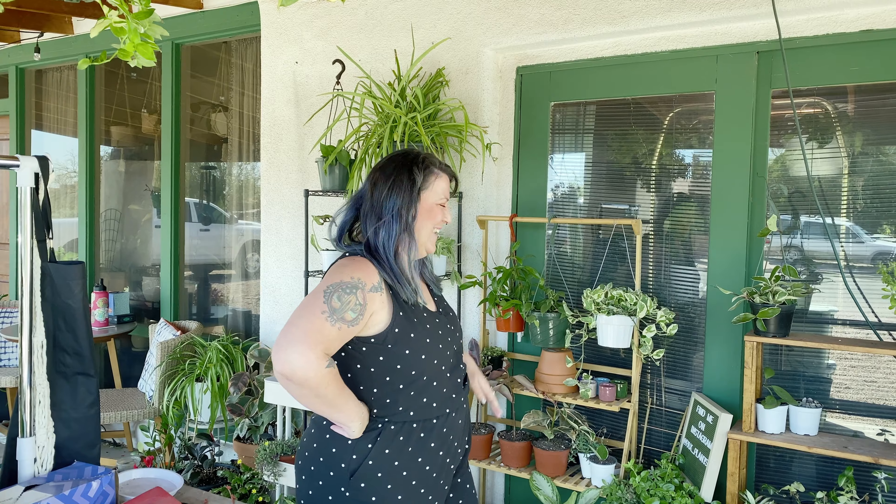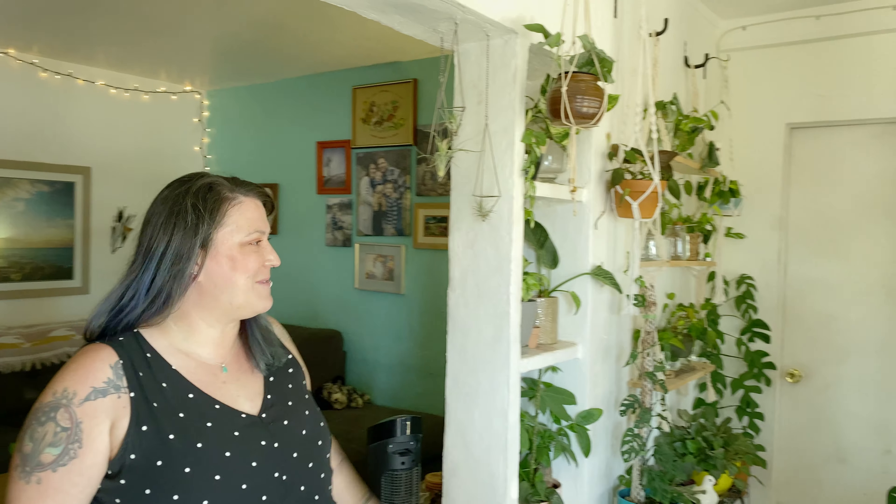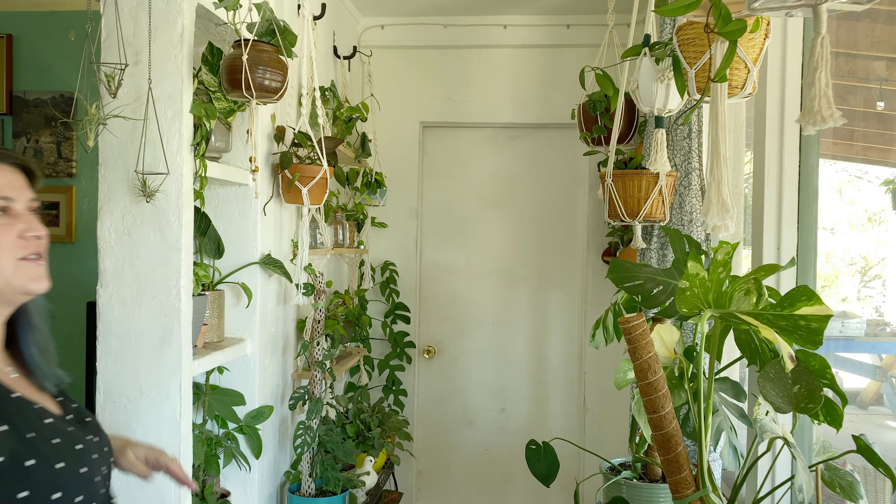And who better to talk about humidity than Jax? Jax is a plant hobbyist and plant seller in Tucson, Arizona. Tucson, Arizona is basically a desert. The sun is scorching, the air is dry, like you can feel the dryness, you can feel your skin turning into a prune. Super super dry place. But she makes it work. She has a collection of plants and she also sells plants out of her home and on Instagram.